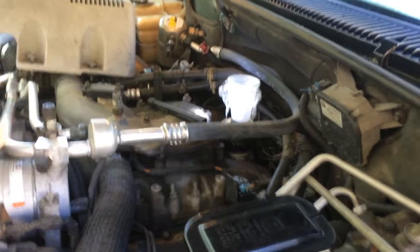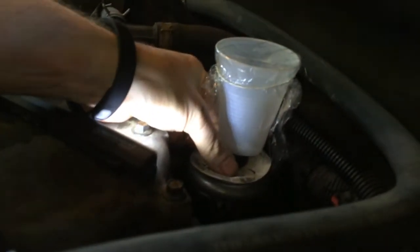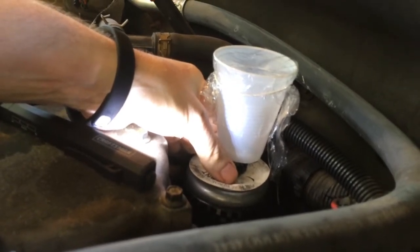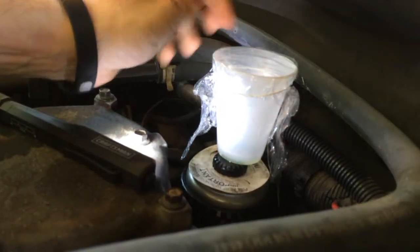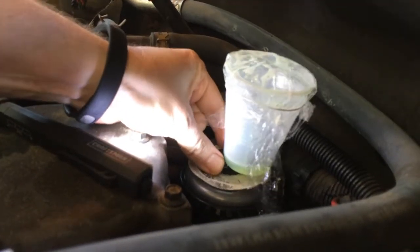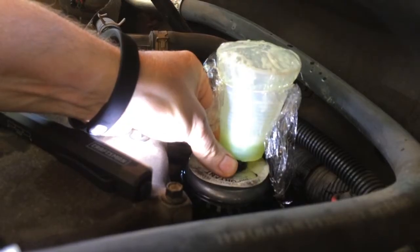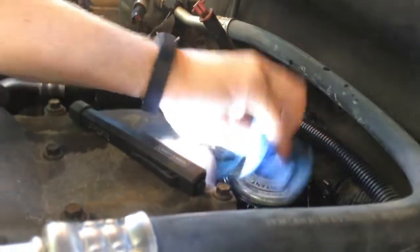Got everything tightened up and now I'm back underneath the hood. I've got the bleeder on top of the fuel filter opened up a little bit. Turning the key on — we can see fuel coming up through there. We're going to open it a little bit more to get all the air out. There we go — it's just filling up with fuel now. Shut it off, put a paper towel under here, and take this off. That is how you change out a lift pump.